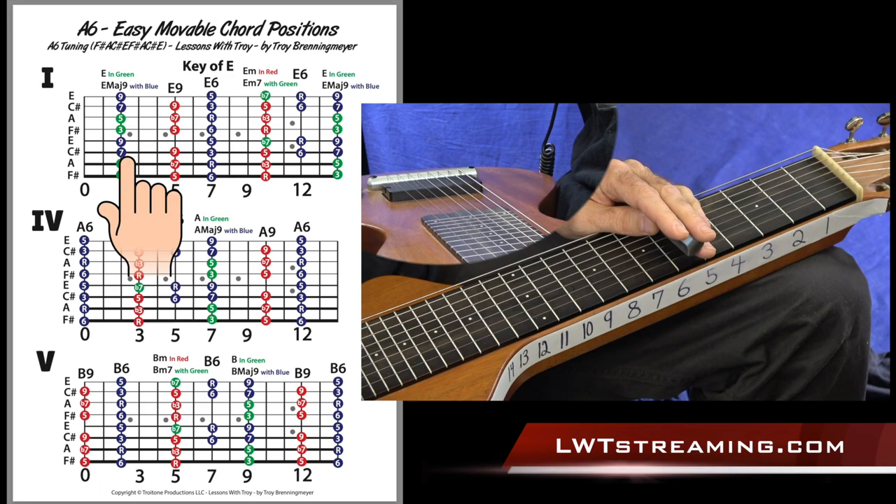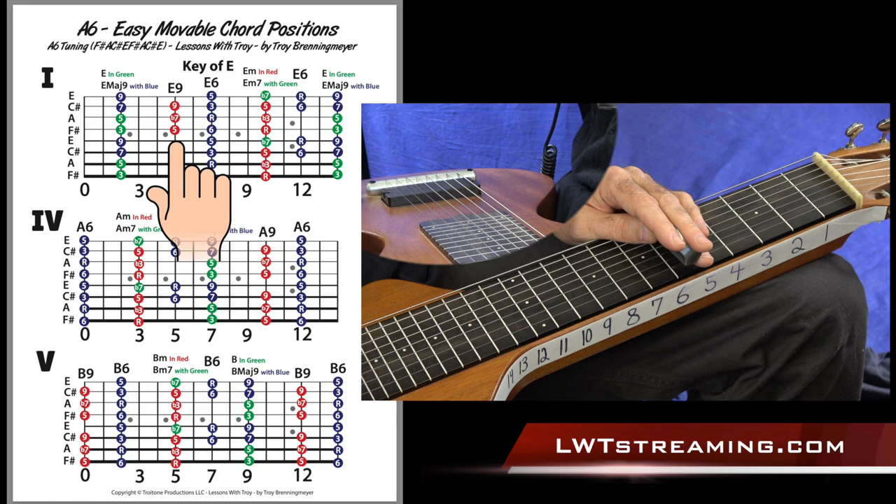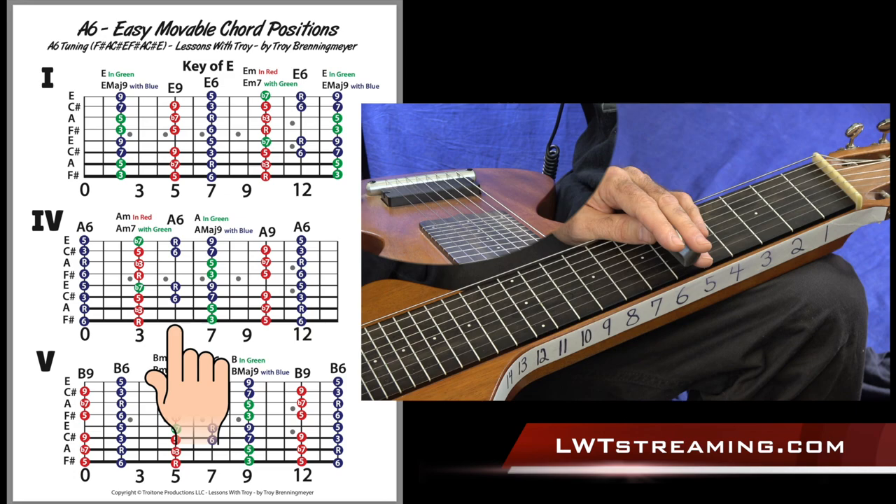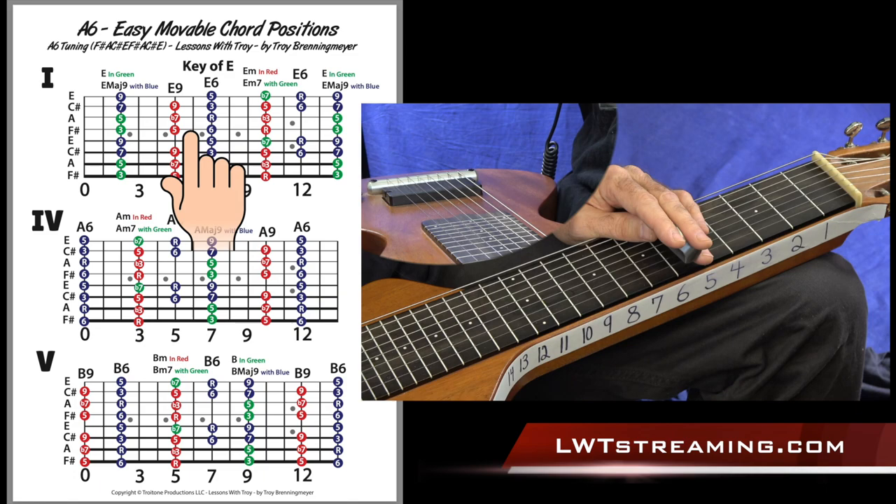So this neck shows the same things I'm showing. It's just: the one chord in the key of E is an E chord, the four chord is an A chord, and the five chord is a B chord in the key of E.